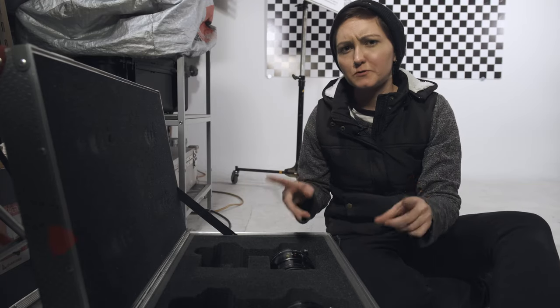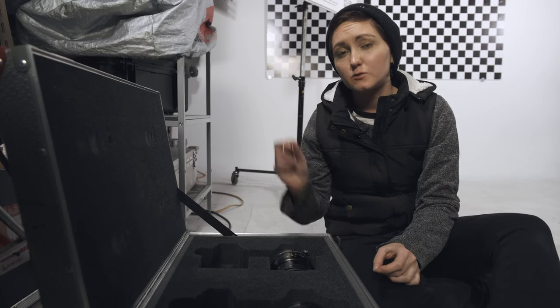There are so many skills you need as a camera assistant, but one that you need right off the bat and need to be really good at and understand is swinging a lens.